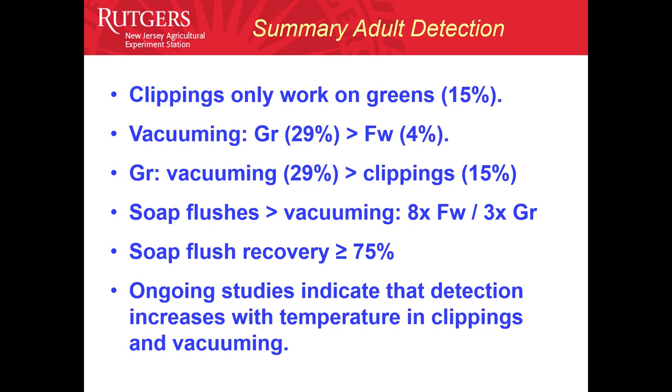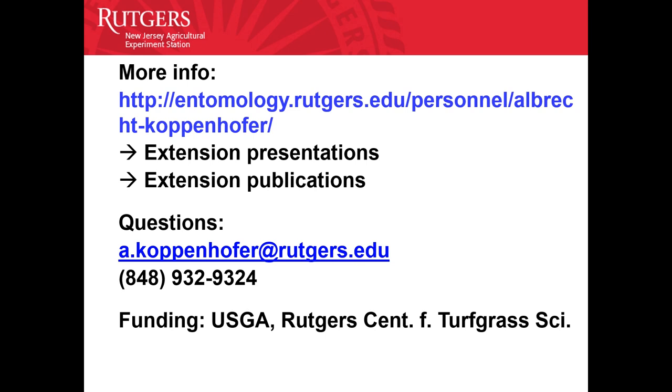In ongoing studies continuing into next year, we're looking at the effect of temperature on these methods. So far, not surprisingly, detection efficacy goes up with temperature, and below 60°F adults are not very active and recovery becomes less effective. We expect the same with vacuuming and soap flushes, but we don't know yet. For more information, see my web entomology webpage at Rutgers for extension presentations and publications, and feel free to email or call me with questions.